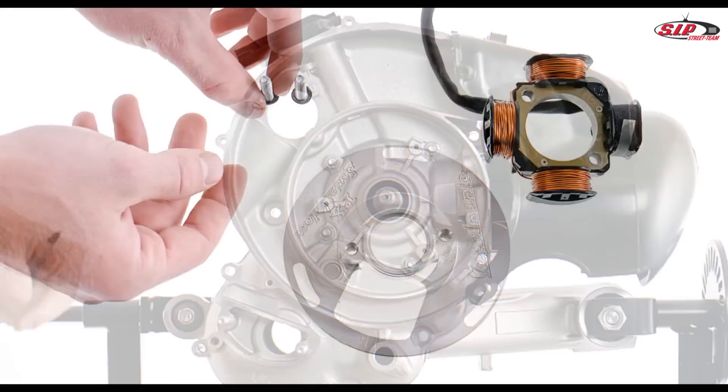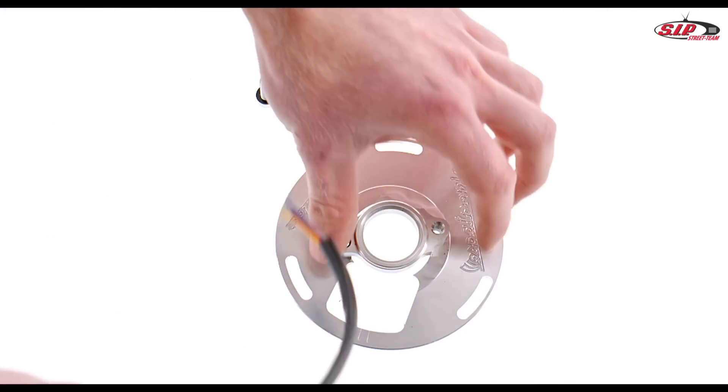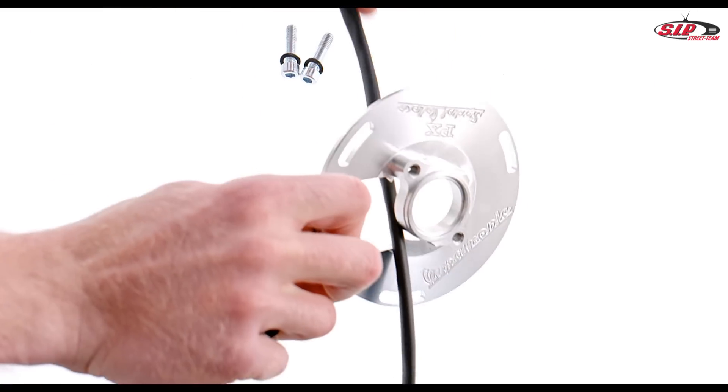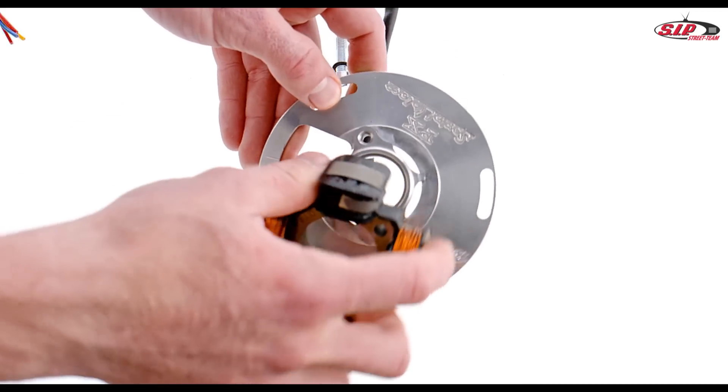Pre-assemble the Vespertronic. Guide the wires of the light and ignition coils through the plate and fasten the coils on the ignition plate with the provided screws.